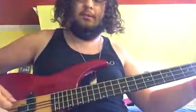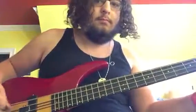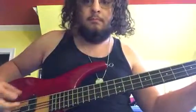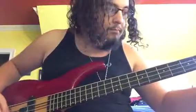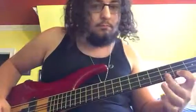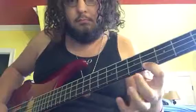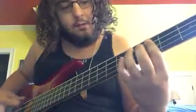So as I said, neck-through body. Pretty sure you guys want to hear a sound sample.